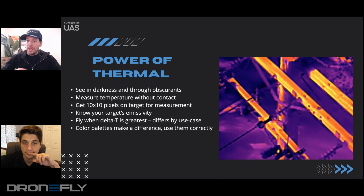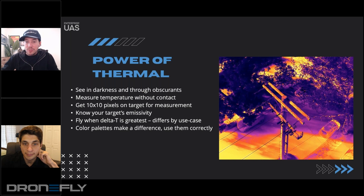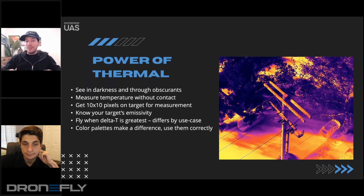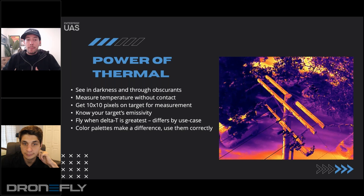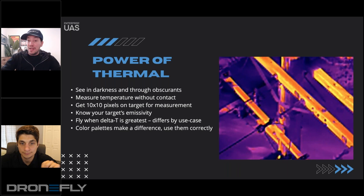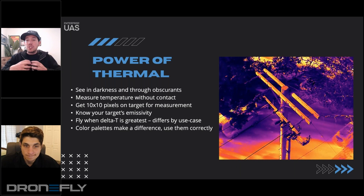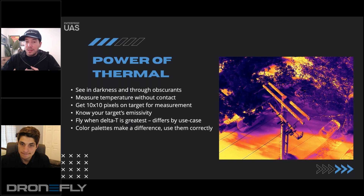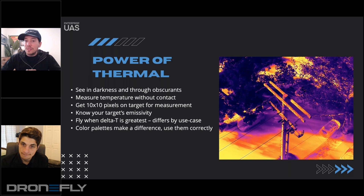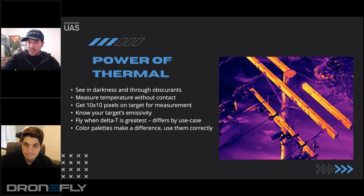I just wanted to point out that there are some people who are not super comfortable with thermal. I've been working with thermal since December of 2015 in the drone space. When people see images like this, they look at the color palette and it's recognizable as thermal — or there's also black hot, white hot, things like that. Just know that not every palette is created equally. There are different use cases for different palettes. So when you're looking for people, you don't use this palette — you use white hot or black hot.